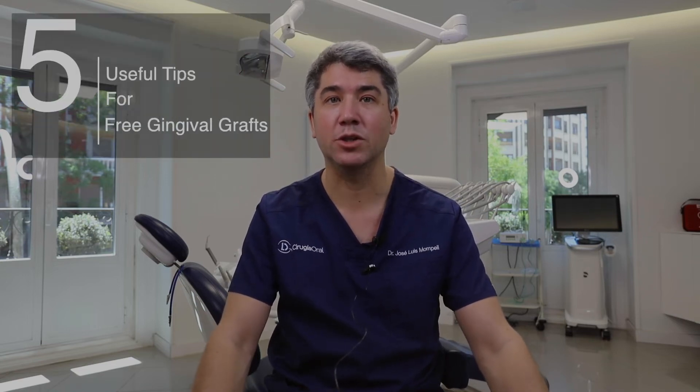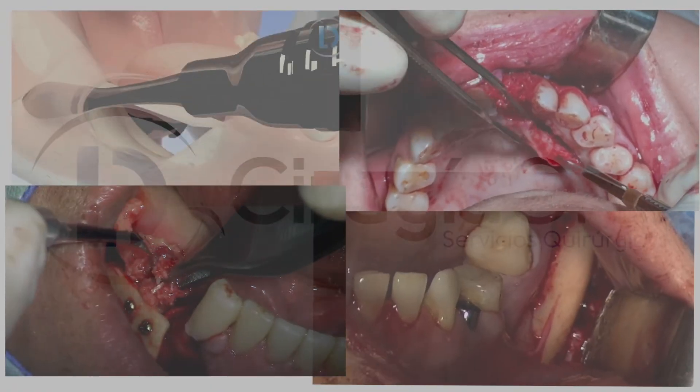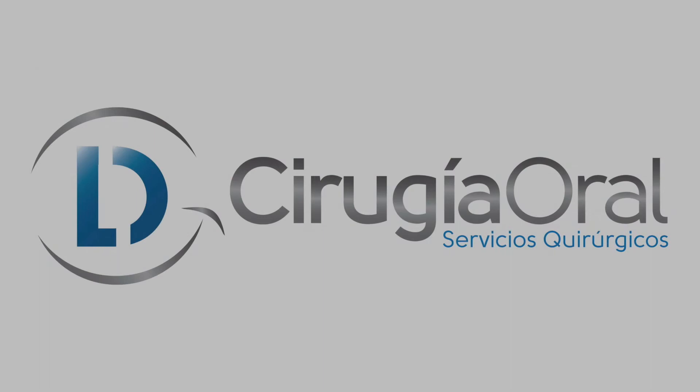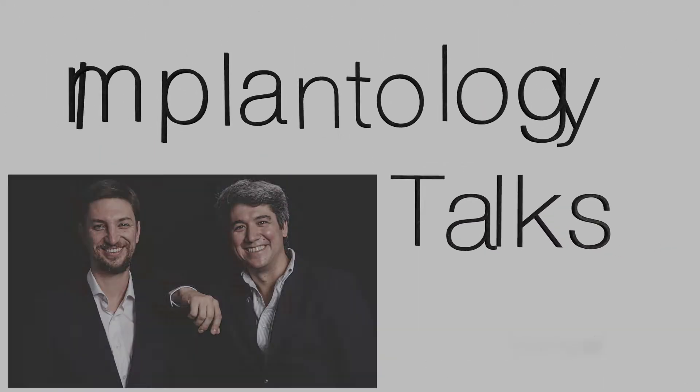Hi friends! Today we want to share with you five useful tips when talking about free gingival grafts. My name is José Luis Montpel and together with my partner Dr. Juan Lara, today we're going to share with you five useful tips when talking about free gingival graft.